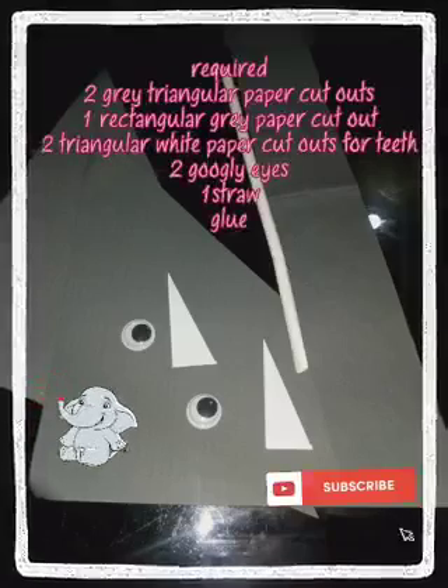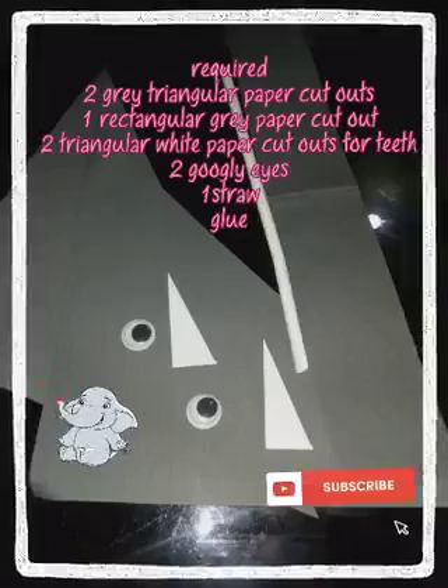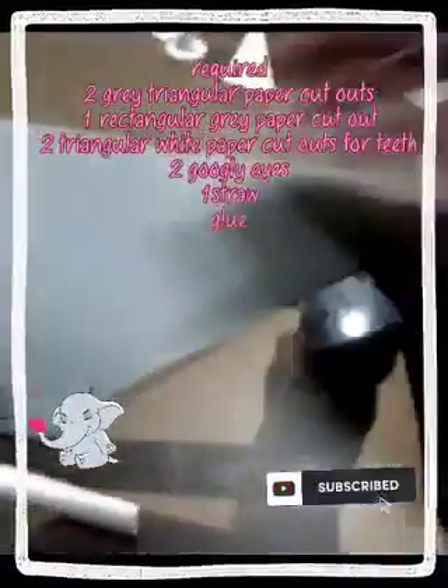Required: two gray triangular paper cutouts, one rectangular gray paper cutout, two triangular white paper cutouts for teeth, two googly eyes, one straw, and glue.